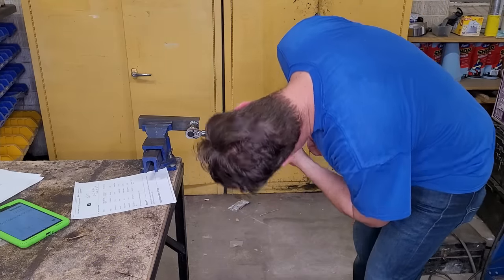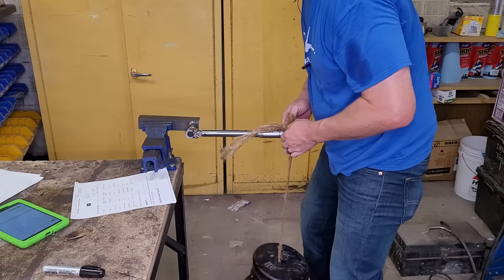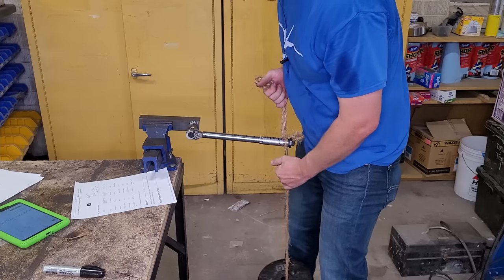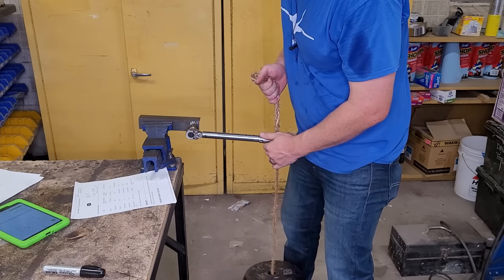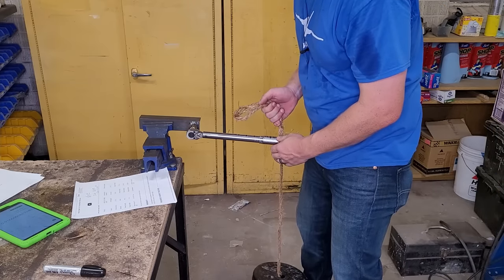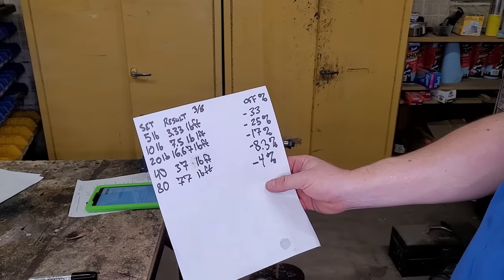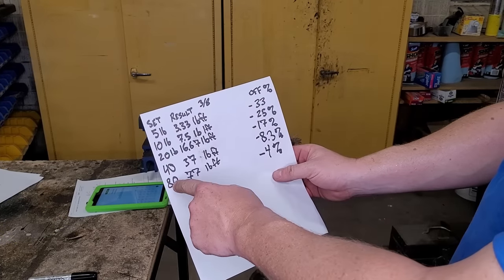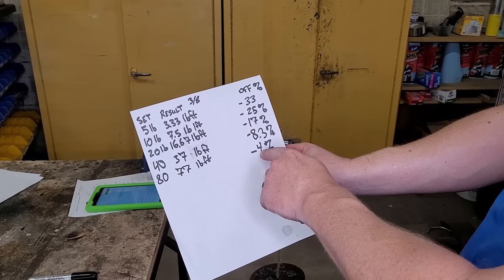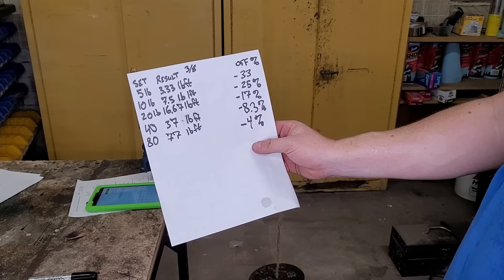Let's go right up to its maximum — 80 foot-pounds. Drop it on the end here — nice loud click. Let's move it to 11 — no click. Eleven and a half... Here are the results on the 3/8" wrench: it's off more at lower weights. At five foot-pounds we were off by 33 percent, but as we got closer to the higher rating we got down to four percent, which is actually within its specifications. Our worst was 33 percent at the low end, getting better as we go up.